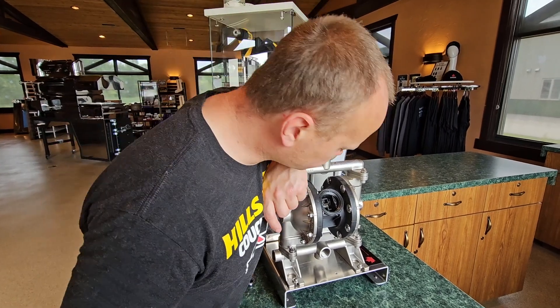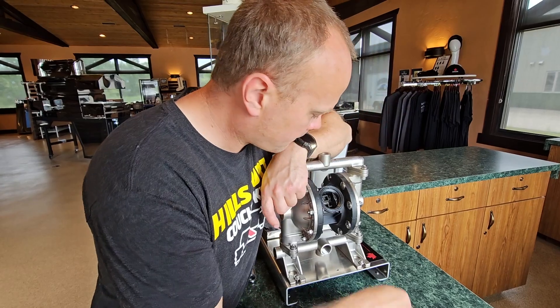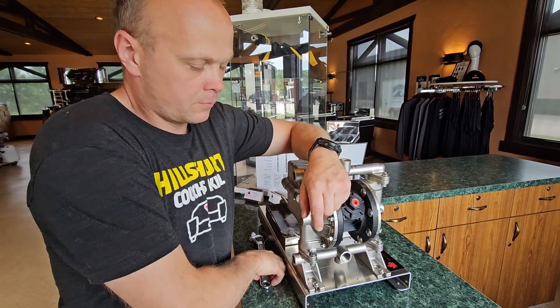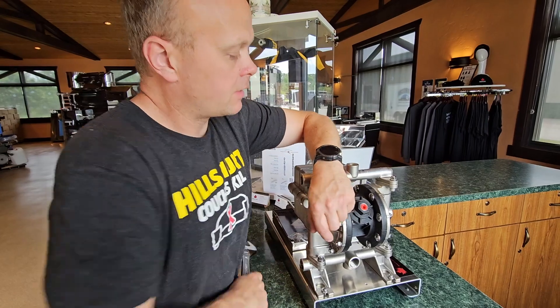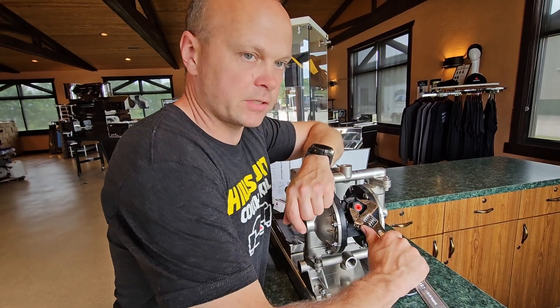The expectation now is that you're going to put the cap back on. After those switches are in opposing directions, hook it back up to your air compressor and it will pump normally — it'll start right up. And that's what it boils down to.